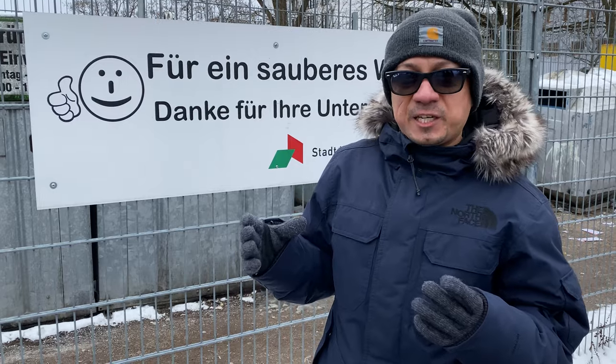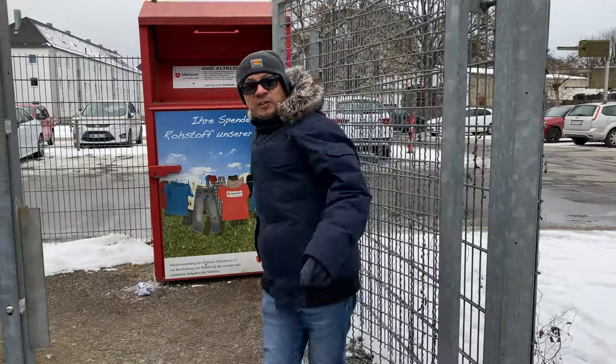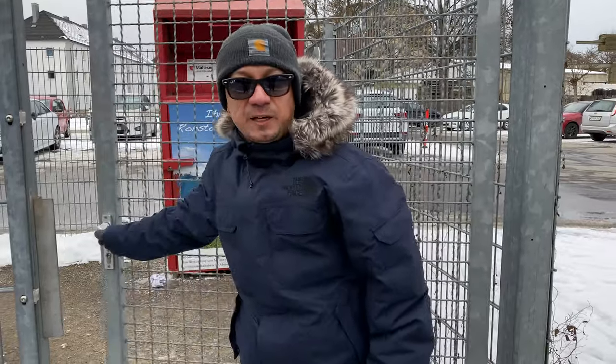Now you should have a better understanding of how to recycle at German recycling centers. Of course, there are many other ways and places to recycle in Germany. Let others know by leaving a comment below, and don't forget to hit that subscribe button, like and share to help me reach more people.